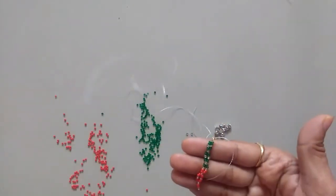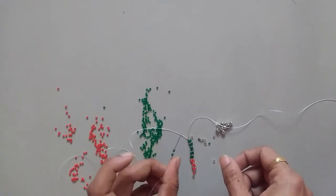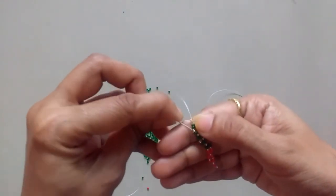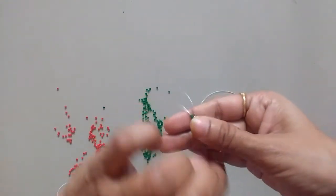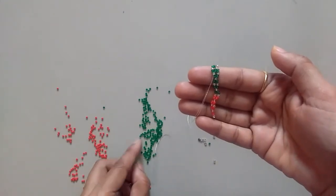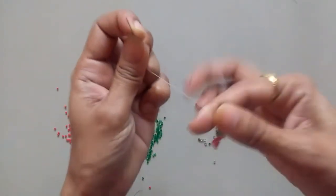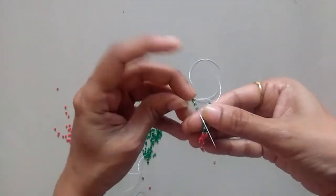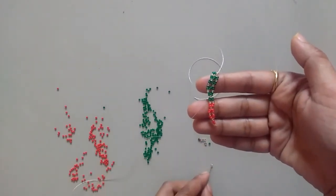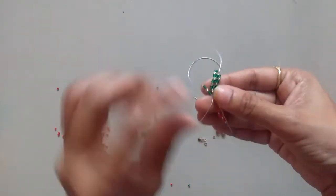Just look closely how I'm moving: I'll be taking two green, one transparent, then two green. If you have seen my first basic beaded collar you will understand this weave easily, so please go check out that video if you are new to my channel. Again take two green, one transparent, two green, and come out of this next transparent bead. Please make sure that you pull the thread properly.